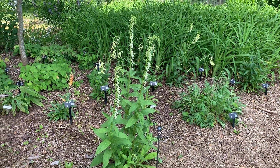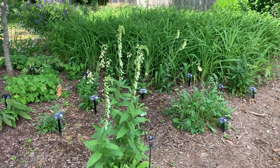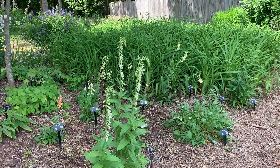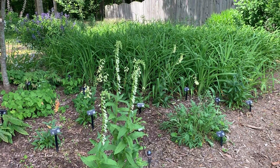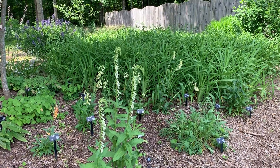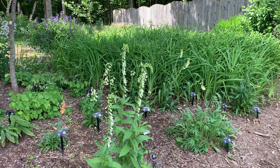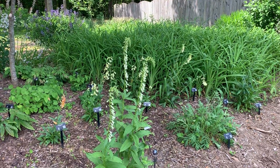I thought I'd do a quick little tour of my digitalis collection. I like to collect the perennial digitalis, and the nice thing about them is — I'm just going to show you the ones that are blooming right now, but I have several that bloom much later in the summer also.